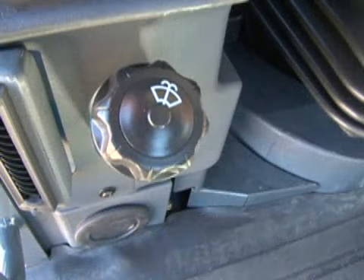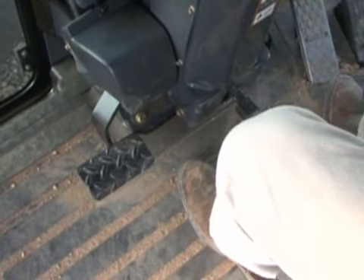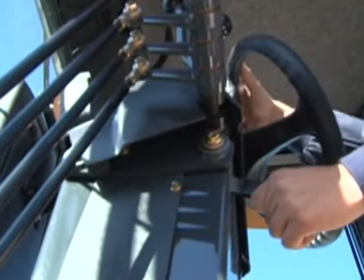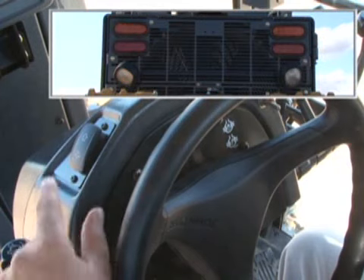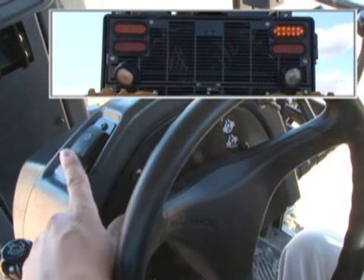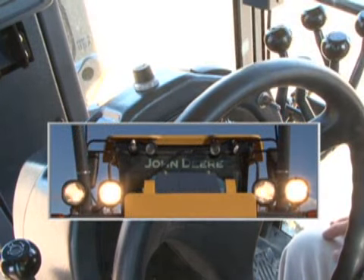Near the floor on the right side is the windshield washer reservoir. Depressing the pedal at the bottom of the console lets you pull the console towards you to a comfortable position. For additional comfort, the steering wheel can be tilted by pulling on the lever below the steering wheel. Controls behind the steering wheel include the turn signals. In the center is the horn button. On the right side is the bright-dim control if the headlights are illuminated.